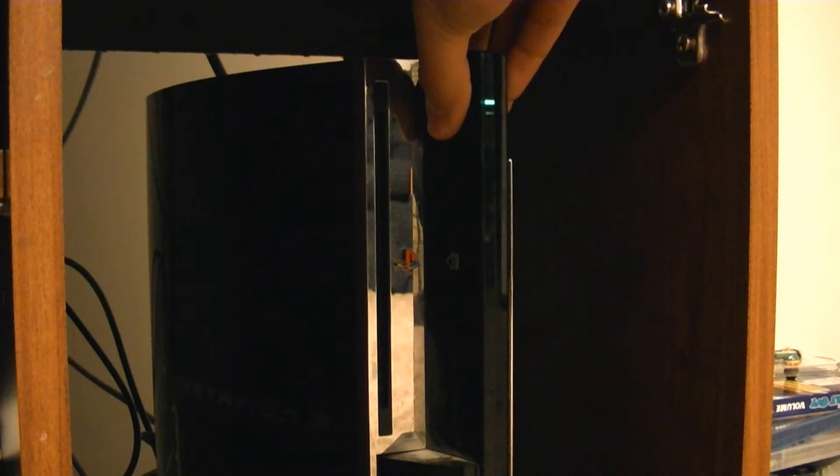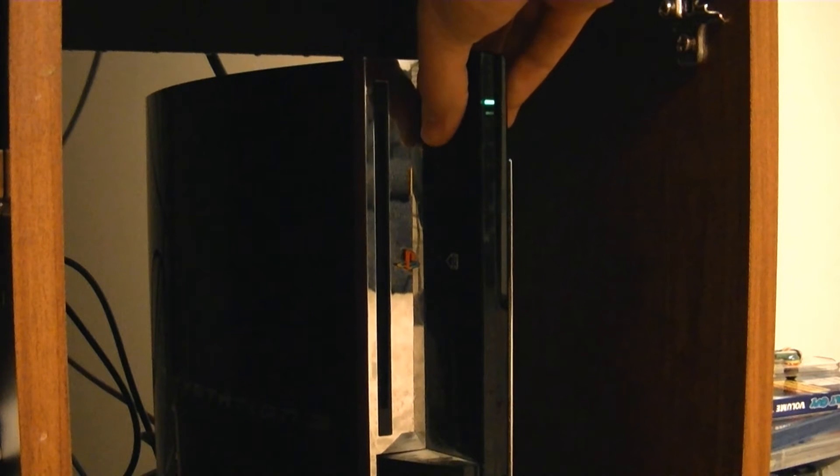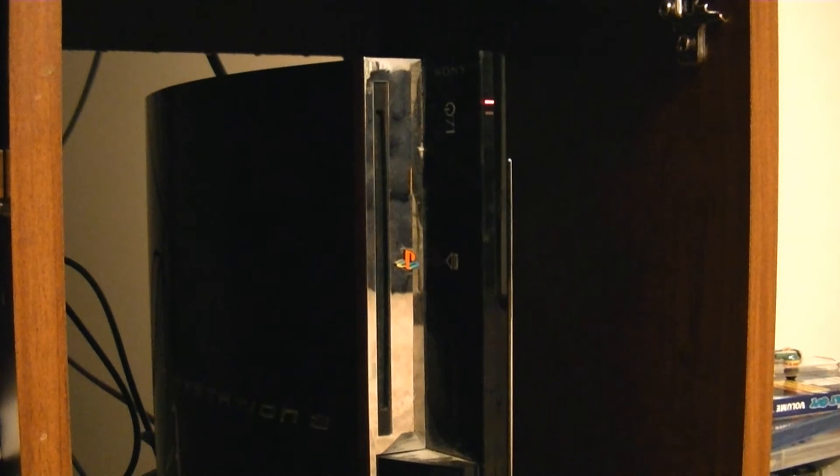So in order to change your video settings, the first thing you need to do is completely power down your PS3. So as you can see, that's what I'm doing right now. Now what you need to do after that, once you get the red light, you just need to hold down the power button and keep it held down. And what you're going to do is you're going to hear one beep, and then you're going to hear another beep. Just hold it down until it powers down again.